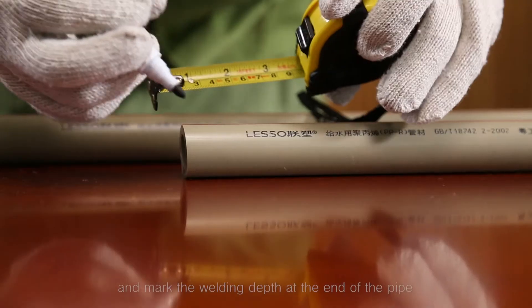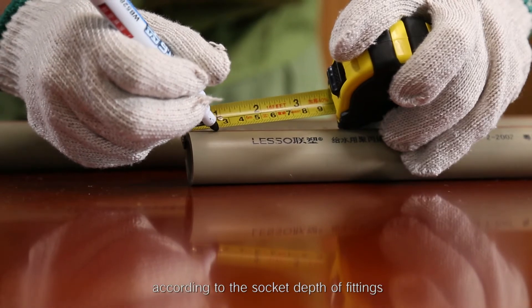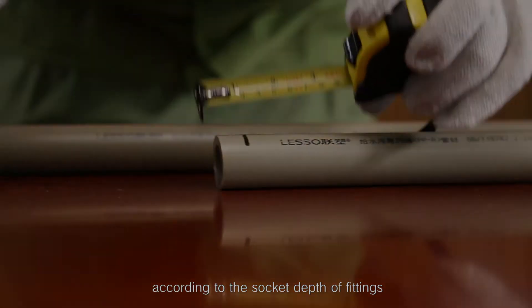Step 3: Measure the length of socket depth and mark the welding depth at the end of the pipe according to the socket depth of fittings.